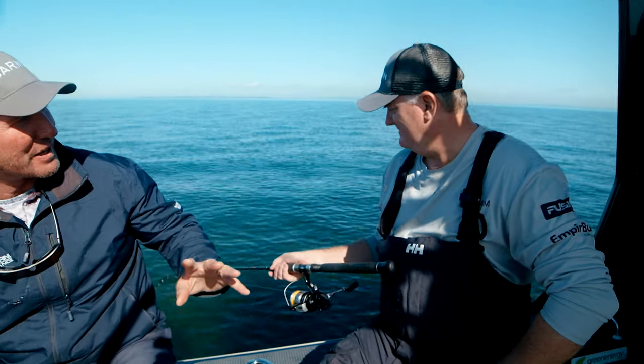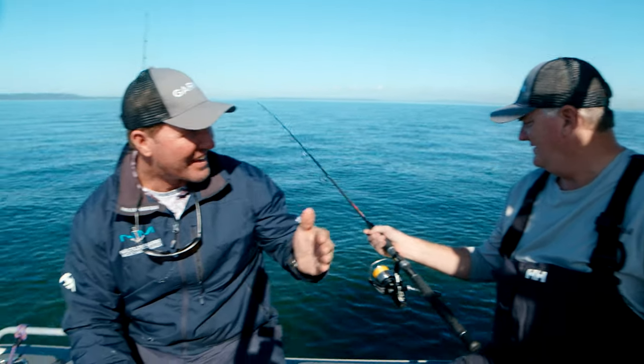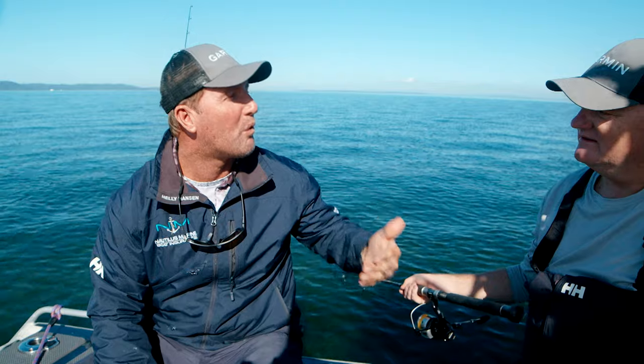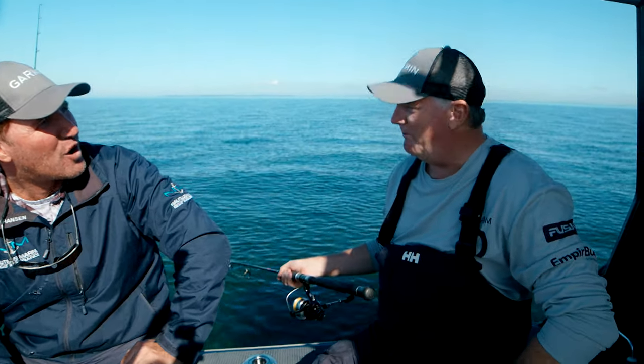Mate, you've got a family recipe that we're going to be passing down from generation to our viewers at home, and today we're targeting a fish that's required to make this recipe. What are we doing? Mate, we're fishing for pike.